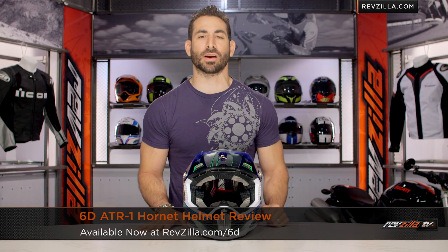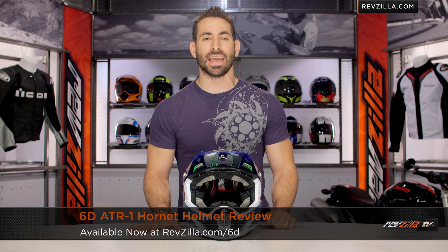Hey, this is Anthony from RevZilla TV where you can watch Decide and Ride. Welcome to our brief graphical overview of the new 6D ATR-1 Hornet graphic available at RevZilla.com.